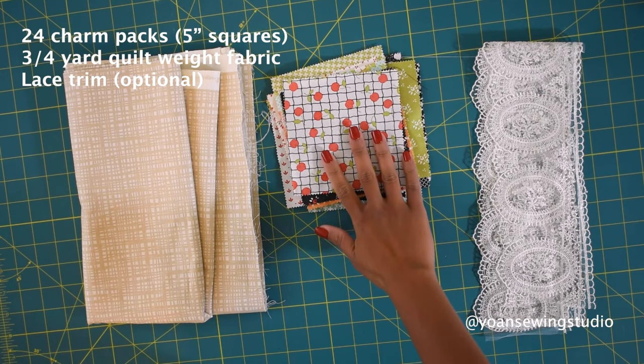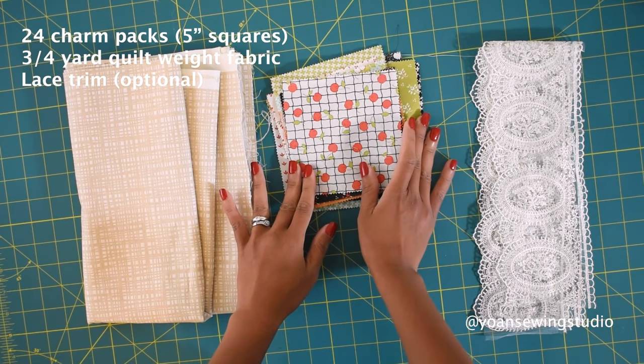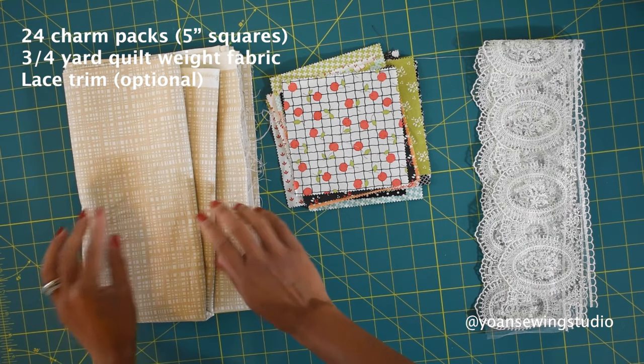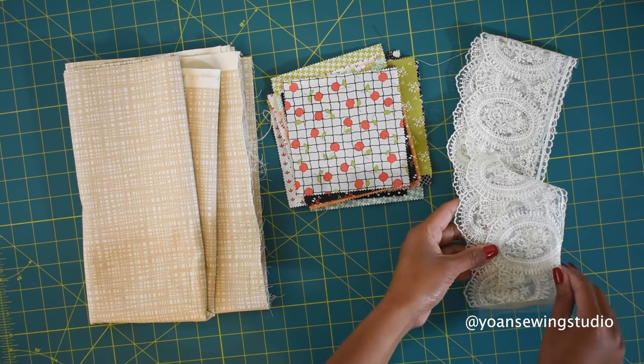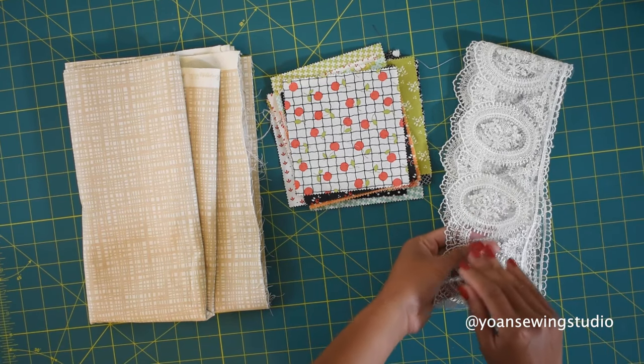For this project you're going to need 24 pieces of charm packs or 5-inch squares, about three quarters of a yard of coordinating fabric for the reverse side of the apron and the strap as well. Some lace trim to embellish your apron, but this is totally optional — you can skip this or use a different kind of trim if you wish.